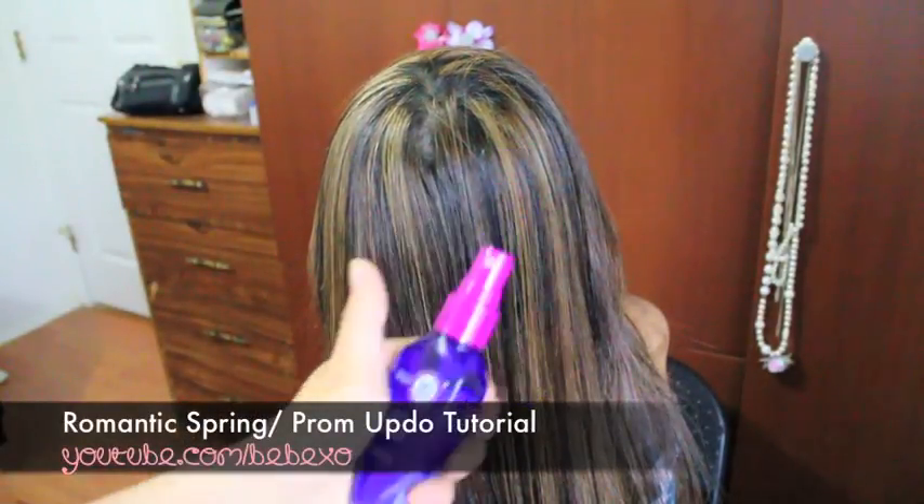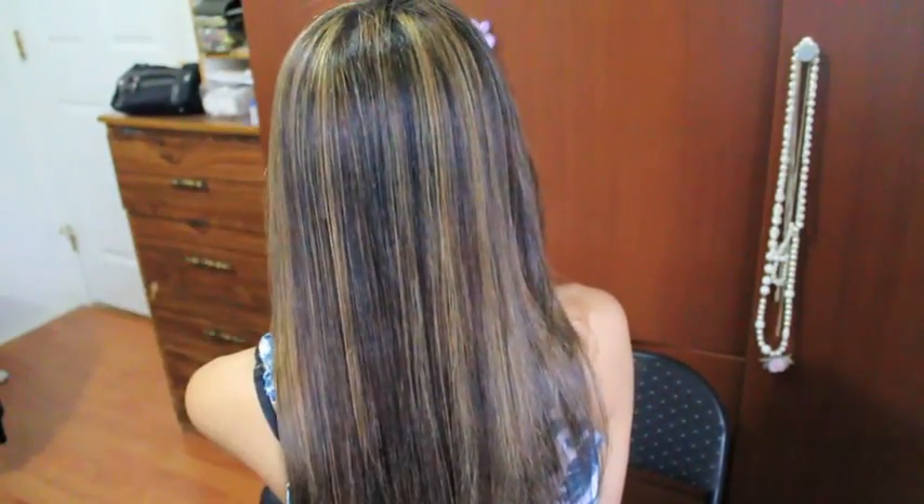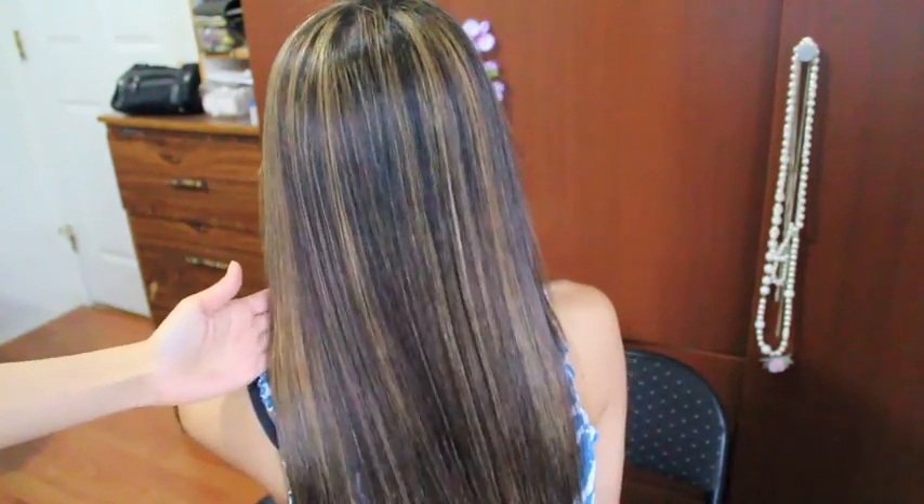First off, I'm going to apply heat protectant all over my sister's hair. Now I'm going to grab my paddle brush and I'm just going to brush her hair to distribute the product.